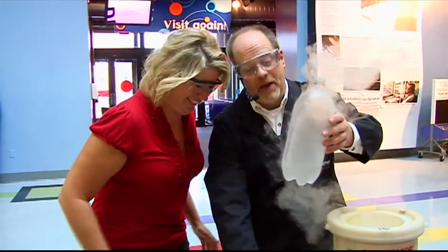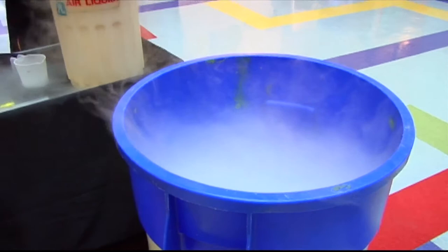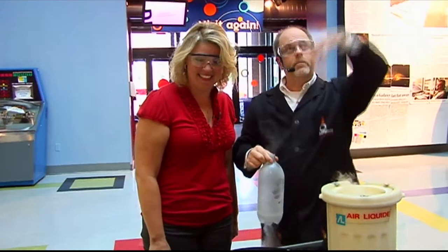Now what I've got is nitrogen inside here, and when I cap this, it's gonna start to expand. We're gonna throw it in this container of warm water — that'll help it expand even quicker. Before it explodes, Kelly, you're gonna take this container of clay balls and gently pour it into the other container. When this container explodes, it's gonna shoot all those balls up to the ceiling and we'll have a shower of clay balls.